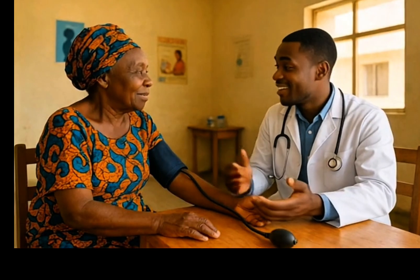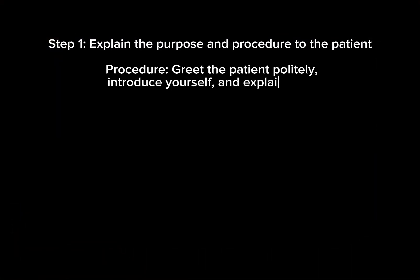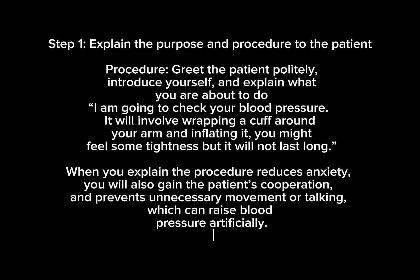Step 1: Explain the purpose and procedure to the patient. Greet the patient, introduce yourself, and explain what you are about to do: 'I am going to check your blood pressure. It will involve wrapping a cuff around your arm and inflating it.' When you explain the procedure, it reduces anxiety, patient cooperation is gained, and it prevents unnecessary movement or talking which can raise blood pressure artificially.